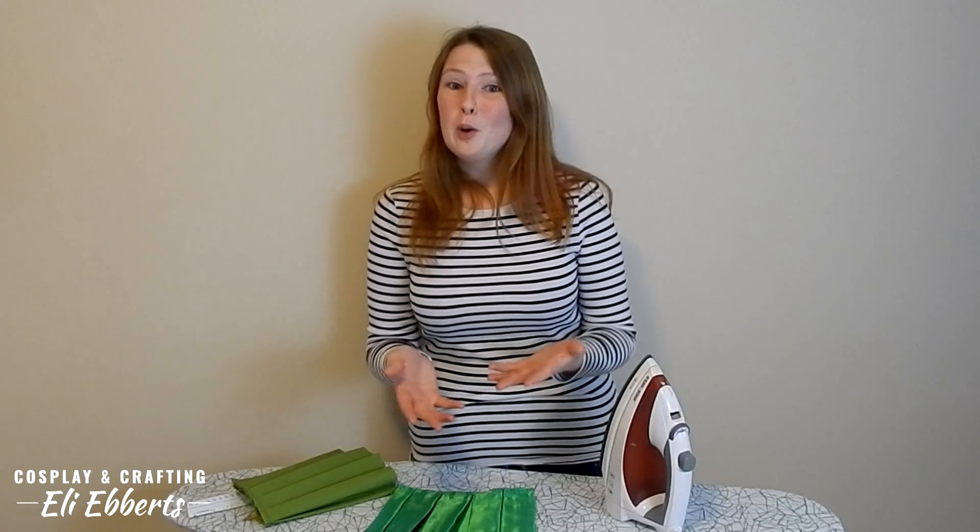So until next time, keep sewing, stay positive, and have fun. I'll see you later. Bye!